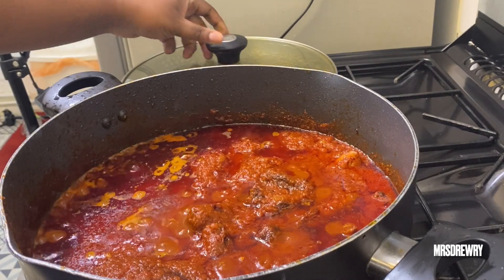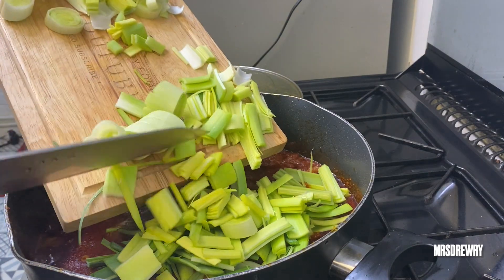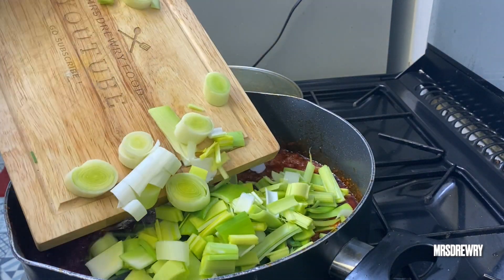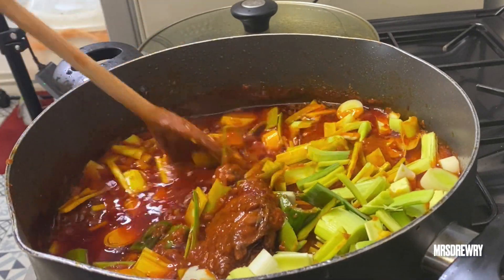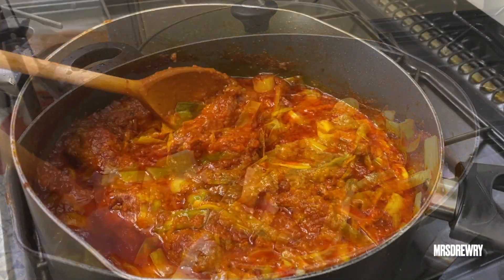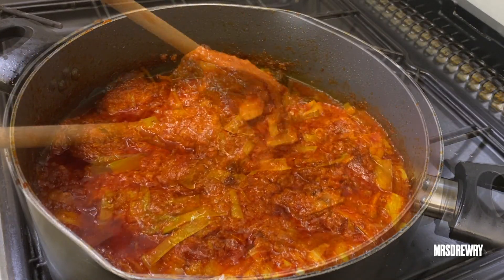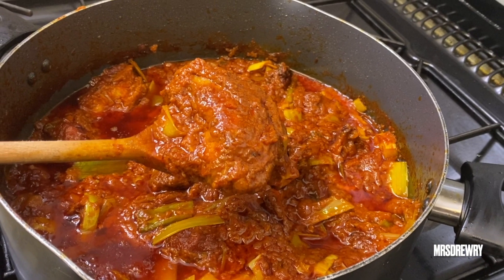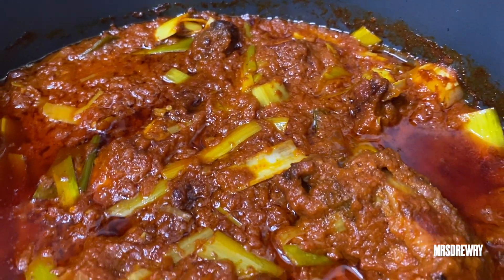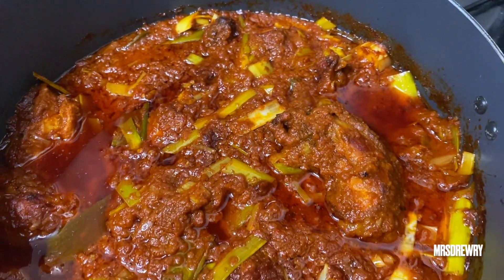Look at this — my stew is ready! Now I am going to add my leeks. Again, if you don't like leeks or can't find them, just use spring onions. Stir it and leave it to cook for another five minutes, and that's it — the amazing chicken stew is ready! Trust me, you are going to love it; it's going to be your favorite, just try it out. I hope you enjoyed watching, please leave comments, thumbs up, and share my videos. See you next time, bye bye!